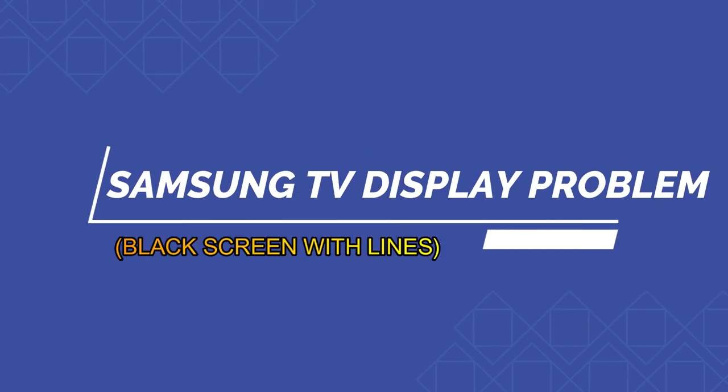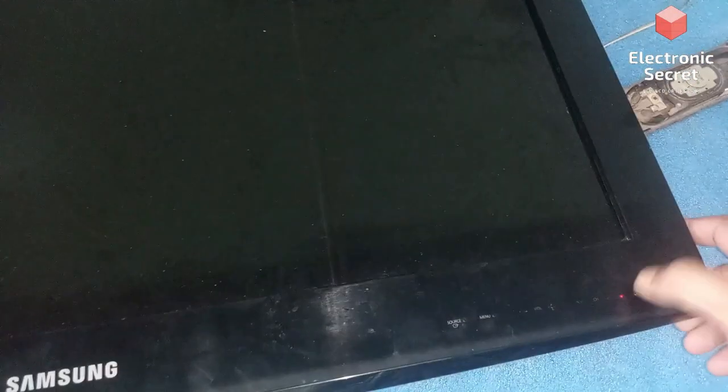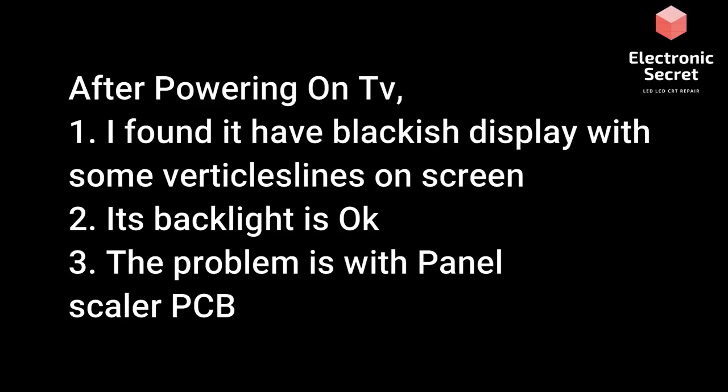Hi guys, today I have a video about a Samsung TV display problem with water damage. I will show you how to fix this without any cost. First of all, I will power it on — it shows only a blackish display with vertical lines on the screen. The backlight is okay, so the problem should be with the panel scalar PCB.